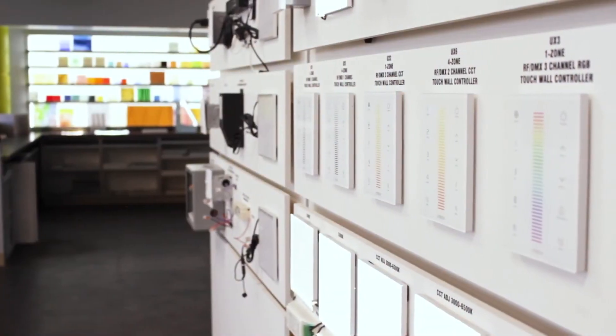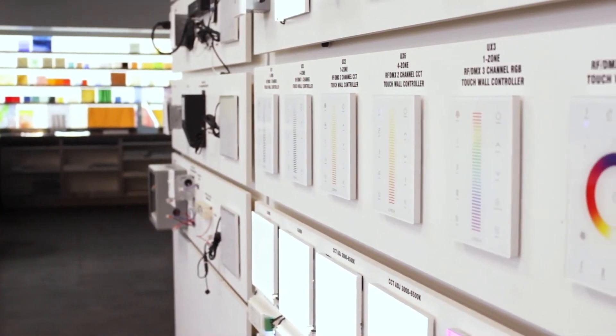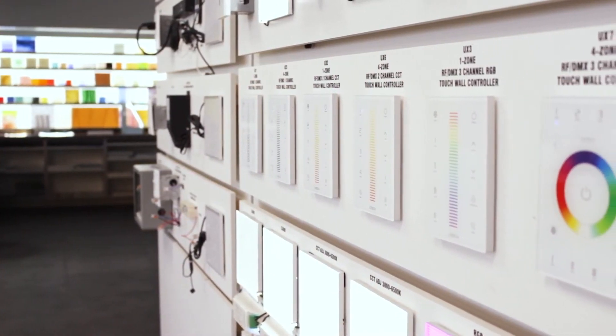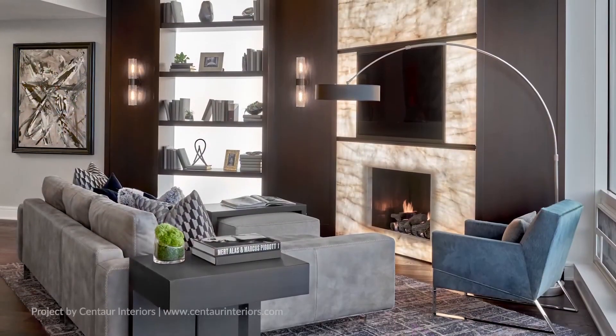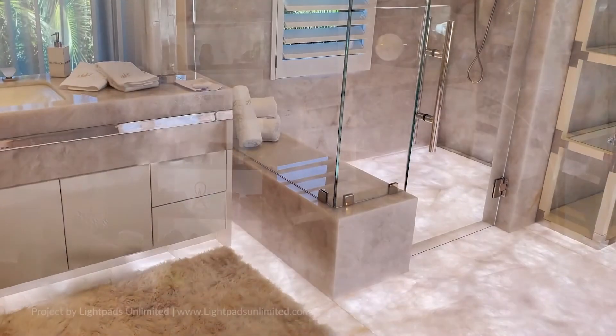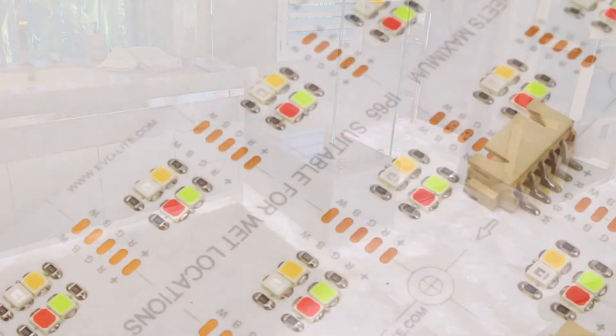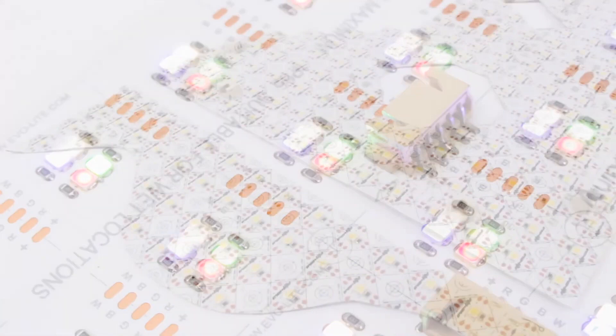Finally, your Origami lighting system will need compatible power and control solutions. We will discuss these in more detail later in this series. No matter your application, our system integration specialists will ensure you have the appropriate power and control components for your Origami system. Learn about testing, dry fitting, cutting, and mounting the Origami light sheet in part two of the Origami installation series.